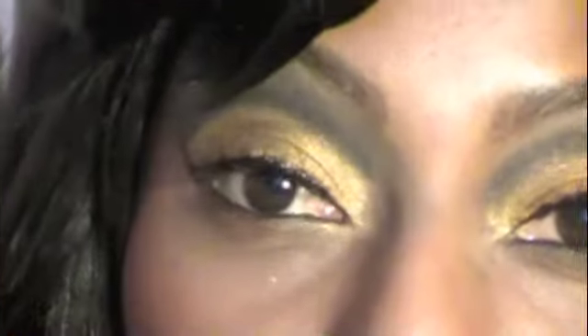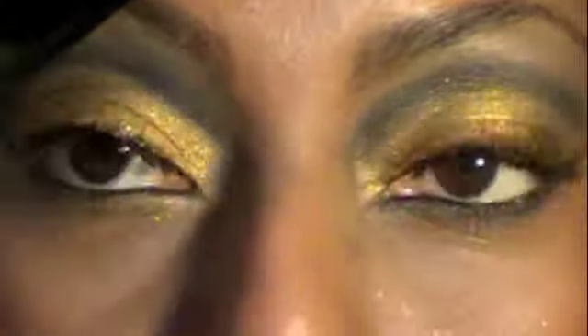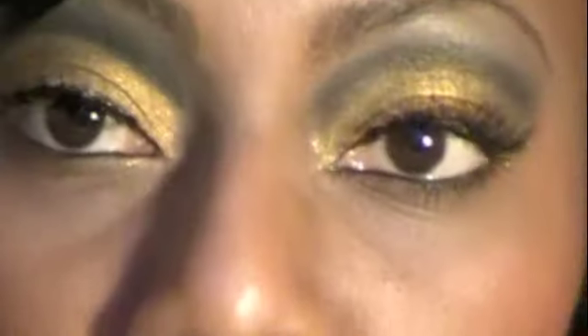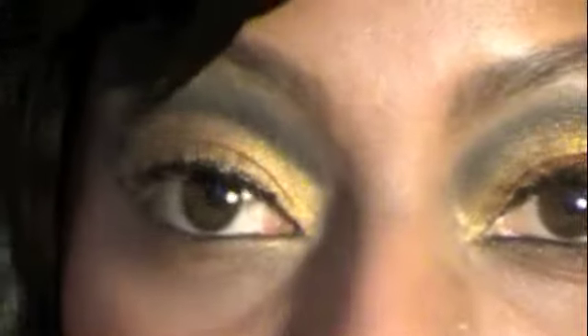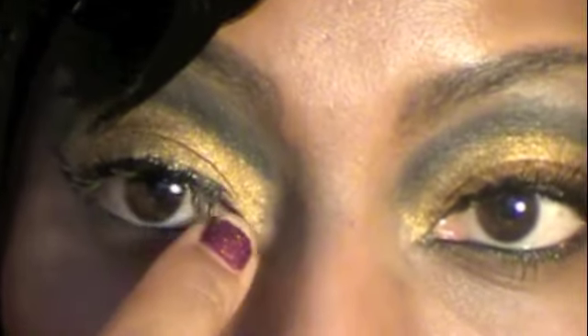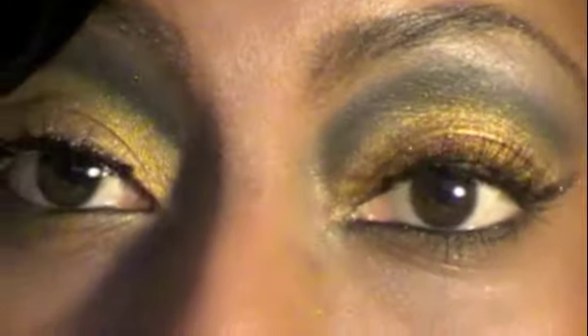Now that I have the lash on, the next thing you can do is go over the lash line again using black liquid eyeliner. The liquid eyeliner I have on right now is Black Track by MAC. If I were going out, I would go back over the inner corner to make it thicker, then go over the lashes very lightly along the top so that you have a stronger black line. So that's it — that's how you apply your lashes, fast and easy.